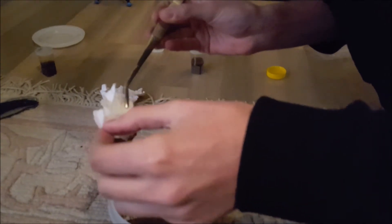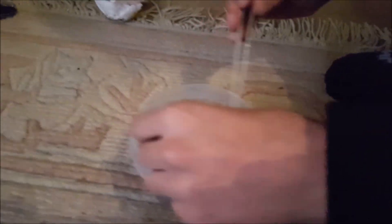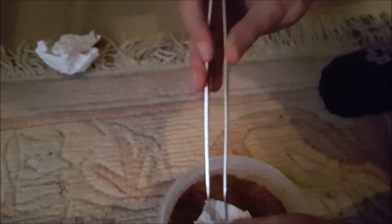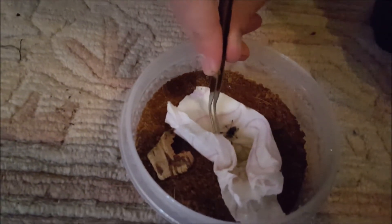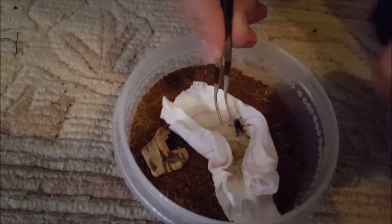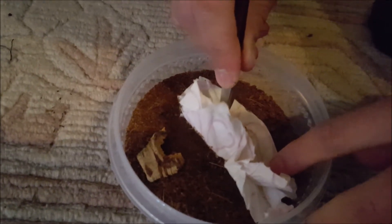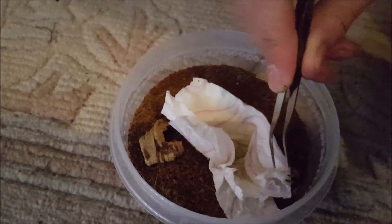So here's the Psalmopoeus species — a real cutie. It's an adorable sling. As soon as my hands get out of the way, we'll be able to see it. There we go — look at how adorable that thing looks! It's quite a bit faster than the Brachypelmas as well. It's my first arboreal, like my first species that's not a Brachypelma. There it goes.